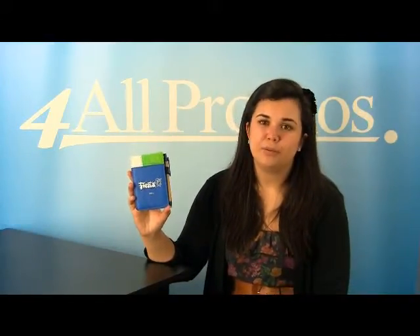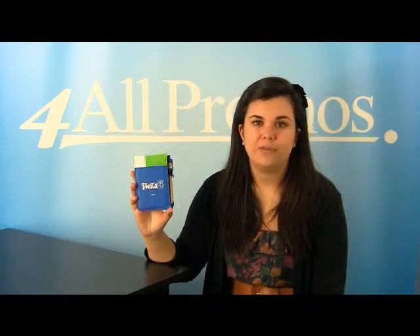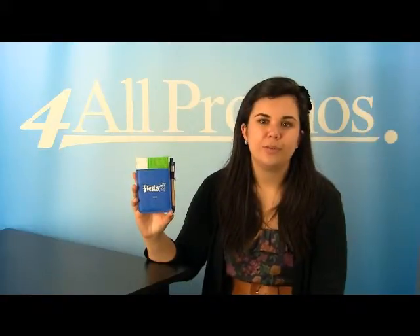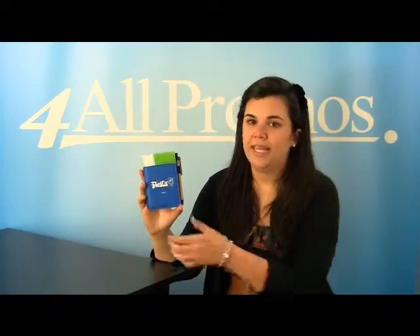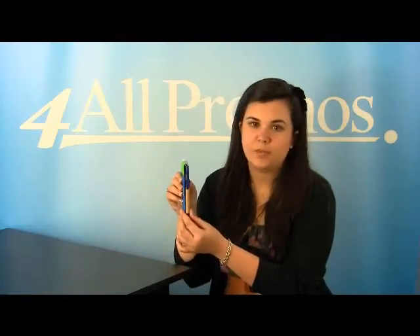Hi. This is our Polypro Deco Jotter, SKU number 580V6612. This writing pad has a great look with block patterns and really fashionable color combinations. It's made of non-woven polypropylene and has a 30 sheet pad of paper on the inside, and it also comes with a pen as well.